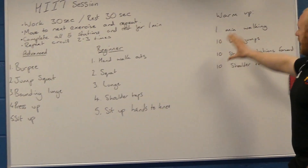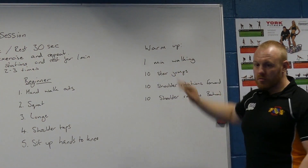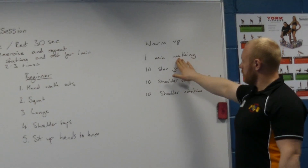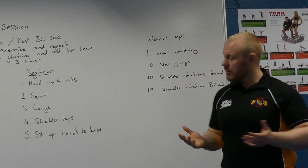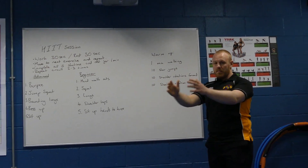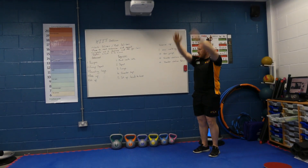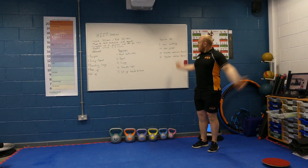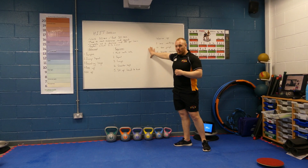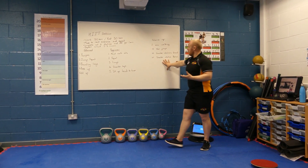Before we go into the workout, it's really important that everybody follows a basic warm-up structure. This can be done within your front room, it can be done on the spot — gentle walking for one minute, followed by 10 star jumps, followed then by a nice slow controlled 10 rotations forward and then 10 rotations back. For some people you may want to warm up for longer, others it could be shorter or more reduced.